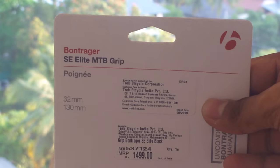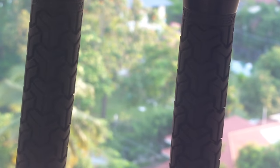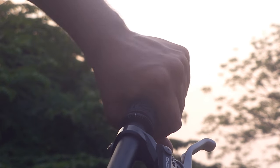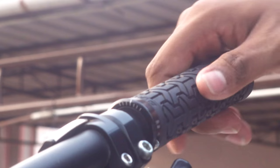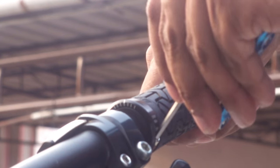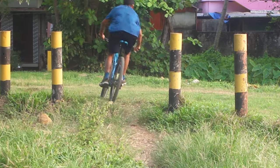These are my new Bontrager SE Elite mountain bike grips, and I'm a happy buyer so far. The texture on these offers grip not just laterally, but also vertically. By this, I mean that they feel like they're covered in a sort of gum. This makes them feel slightly tacky, but good enough to use without gloves.